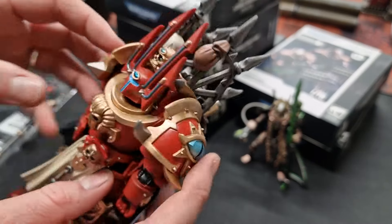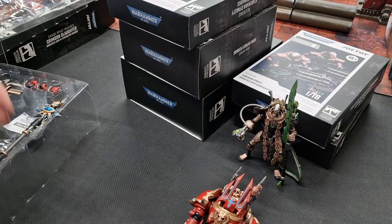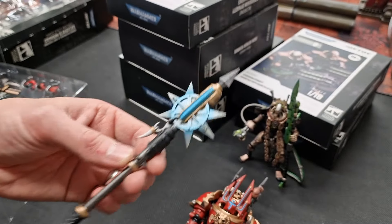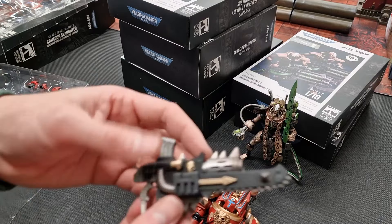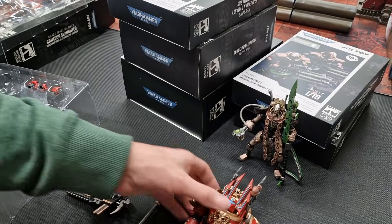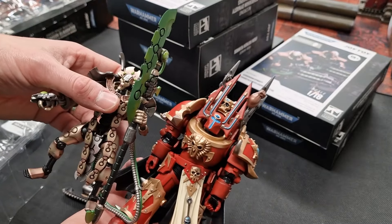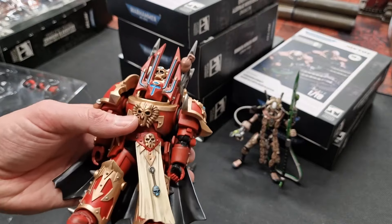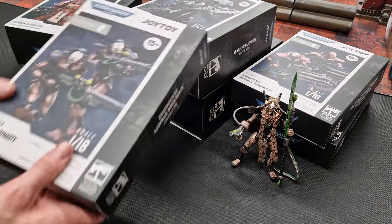The paint job on these is really good for something that's pre-painted — there's great detail on the staff. Particularly impressive is this combi-weapon with a chainsaw done as well, very nice indeed. Size-wise, it's all the accessories and the staff — when you line them up there's not too much difference between the Necron Overlord and this one. It's a good bulky model, that's the Chaos Space Marine Terminator Lord.